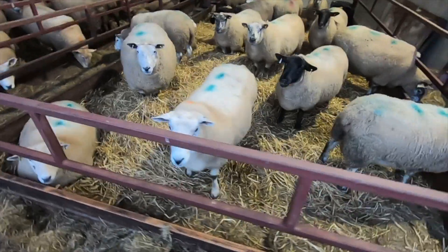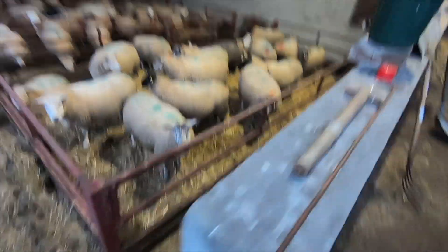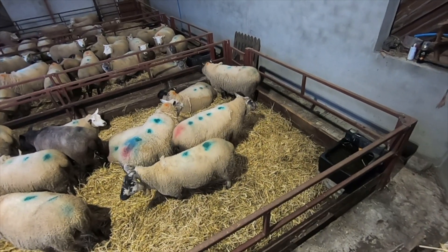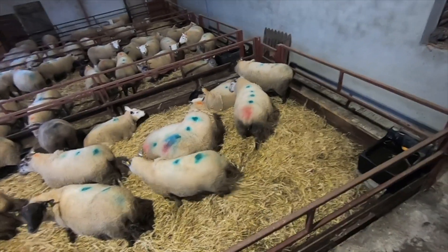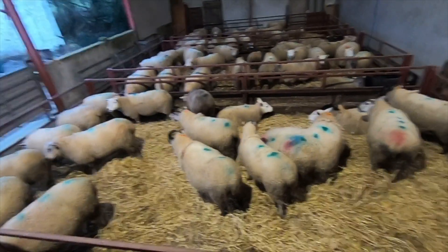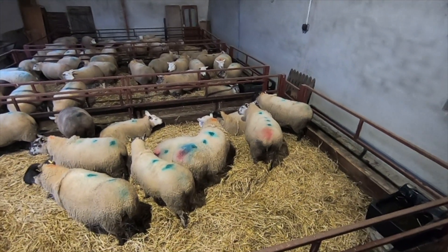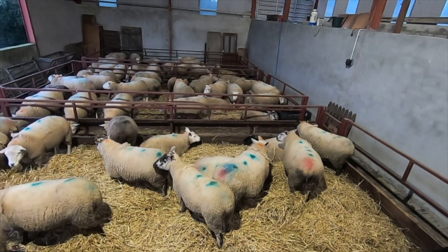That's all the doubles and trebles down there. We've actually got one in here that's marked for four — there she is down there, with four dots on her, white speckly face. She's scanned for four and she's getting quite big already, so we'll have to keep an eye on her. We actually had a ewe give birth to four lambs last year, although she was scanned for three, but unfortunately only one survived — they were just born before their time, too small to make it. That's the challenge you face with too many lambs.